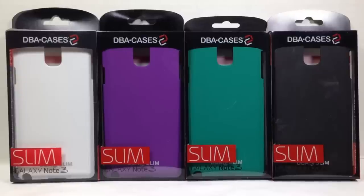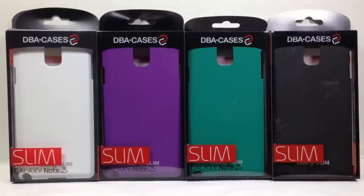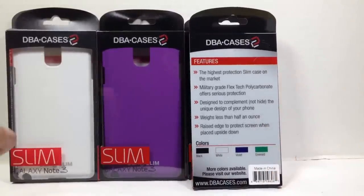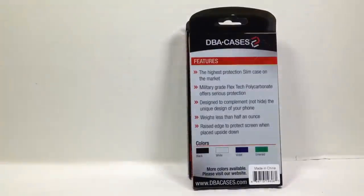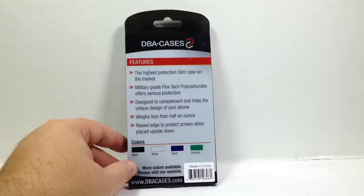This is the DBA Cases Slimline for the Galaxy Note 3. They sent us four different colors to sample. They're really good looking cases and they feature the highest protection slim case on the market. Military grade flex tech polycarbonate, which offers serious protection. It's designed to complement, not hide the unique design of your phone. It weighs less than half an ounce and has a raised edge to protect the screen when placed upside down. It comes in a variety of different colors.